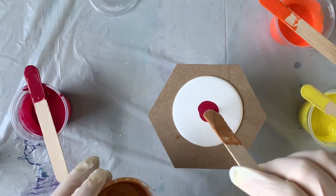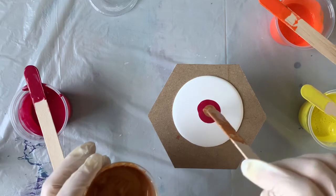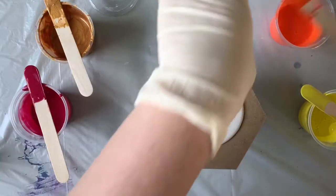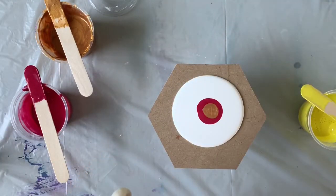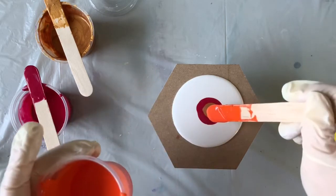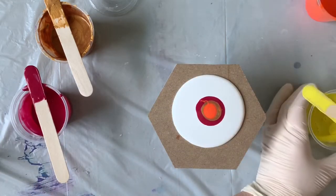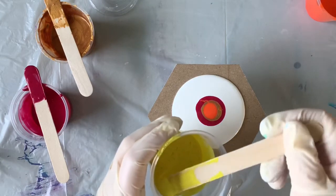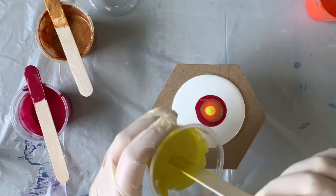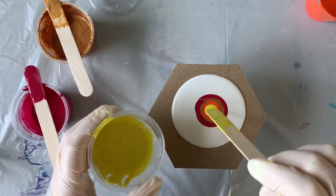Next I want to put in some of that Aztec Gold. This is a Pearl Ex powder that was activated with some pouring medium, which you'll see in the first video I linked to. I really love this gold — it's such a pretty color. Then we'll do the orange next in the middle, and then finish with the yellow on top. I've never done these colors before, so I'm kind of stepping out of my box with my normal purples and pinks and blues.